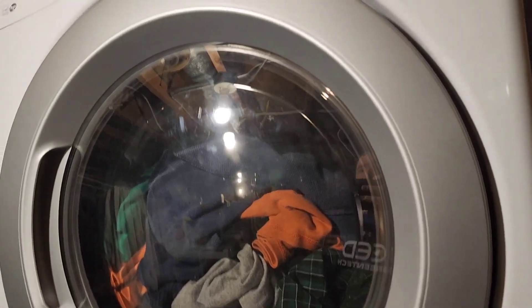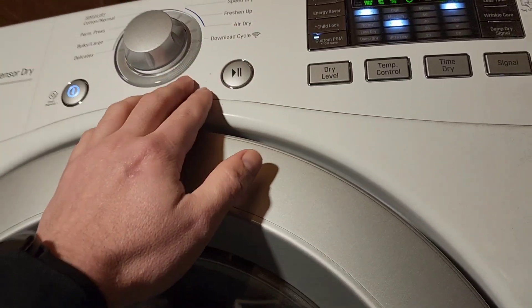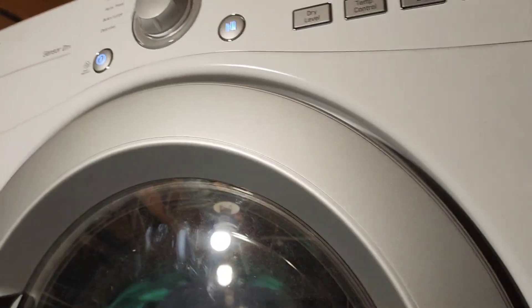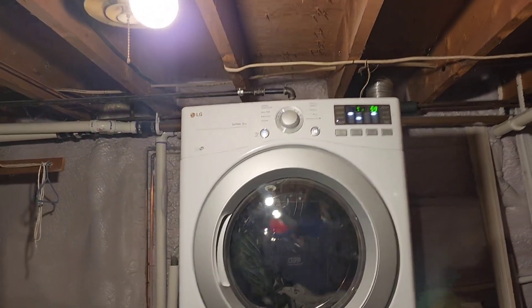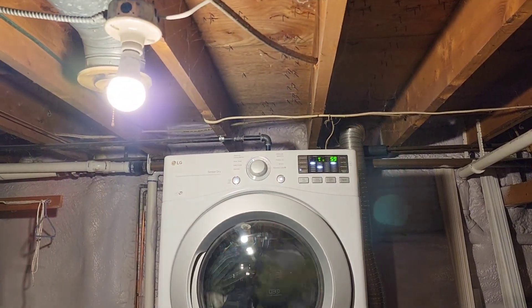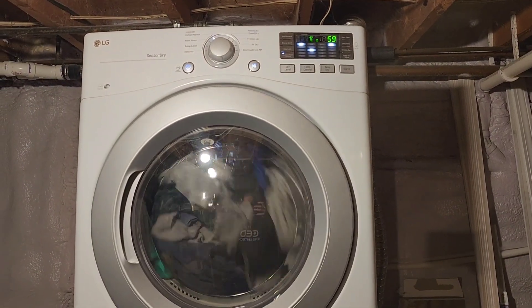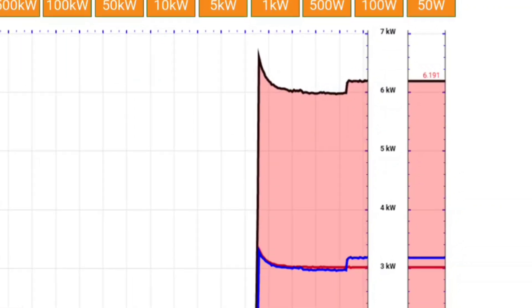I haven't tried this yet, so let's see if we can start the dryer with the LG battery. My camera's dirty, but it worked. Let's take a look at the graph. The Solark couldn't do this.